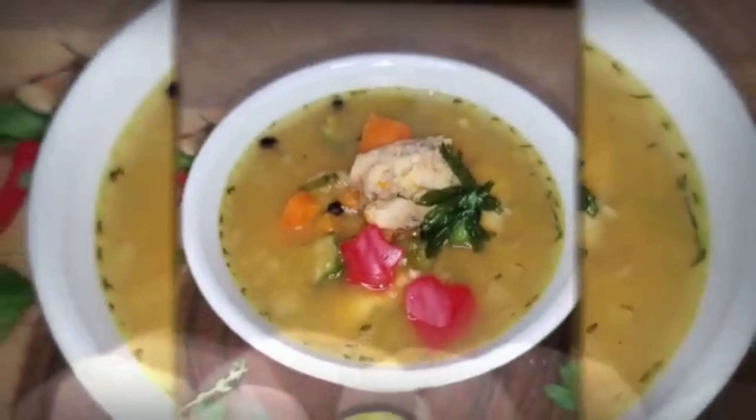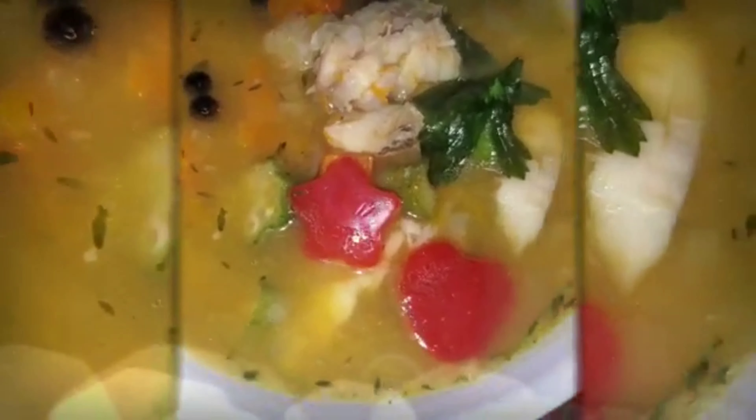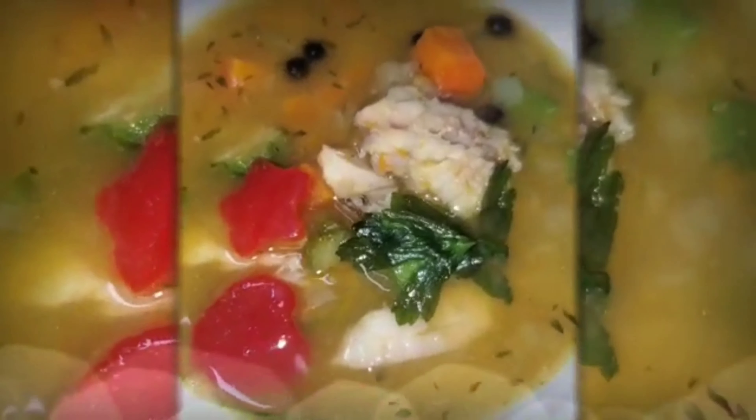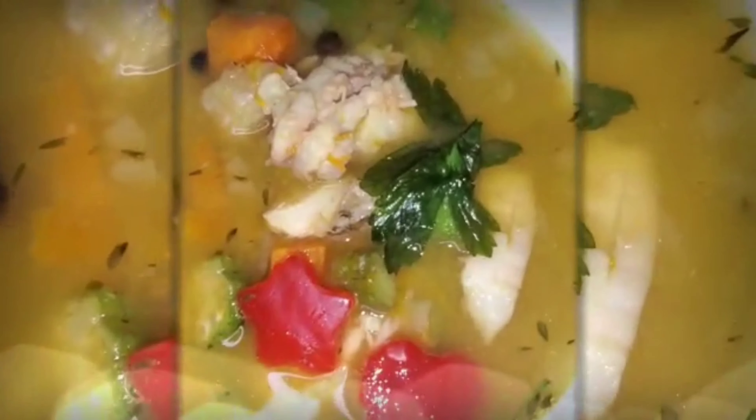Hi food lovers, welcome back. Today we are making a real simple dish. We are going to cook fish soup, or some may say fish tea. This is sure to satisfy your taste buds, packed with loads of flavors. Let's start cooking.